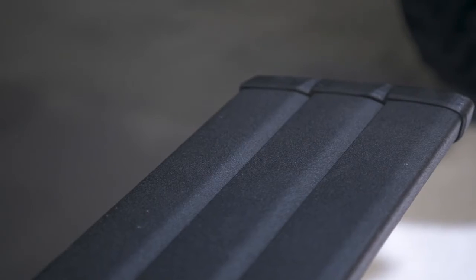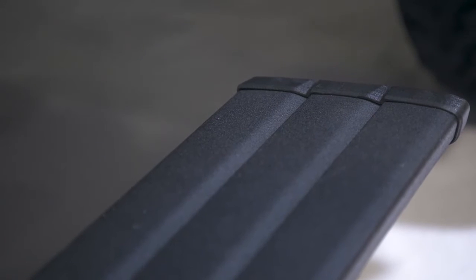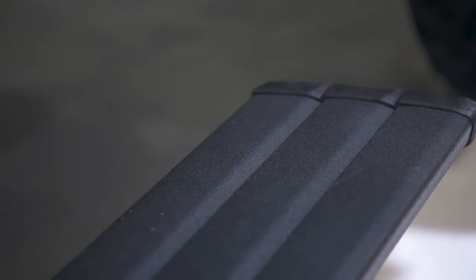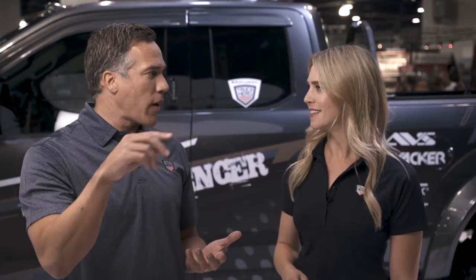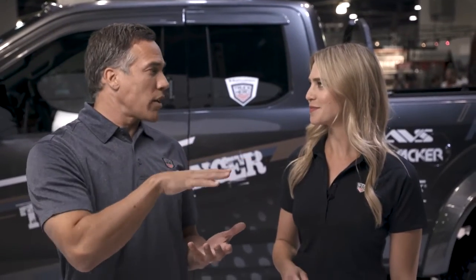We've also redesigned the Power Step extrusion — the stepping surface of the steps itself — to add more grip to the surface. We've eliminated some of the tread patterns and created more contact with your foot to the board, so the textured powder coat really gets to do its job. Obviously, when you're out in the elements with dust and dirt, it's safe, it's secure, and it gives you the traction that you need.